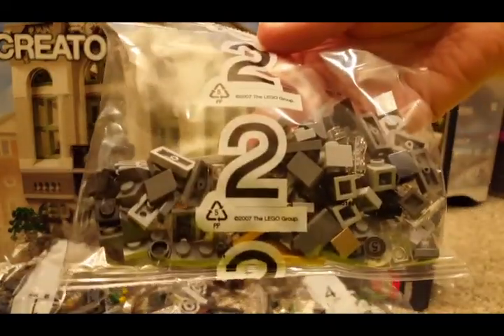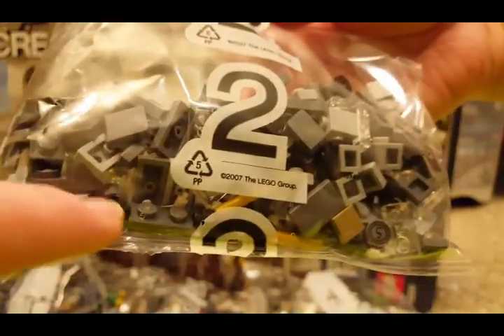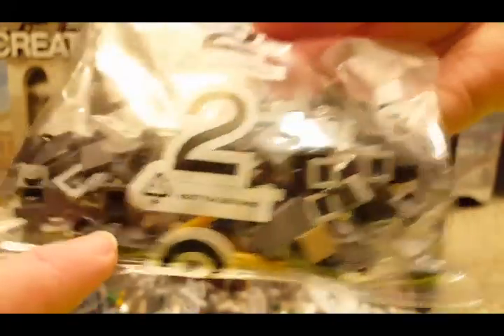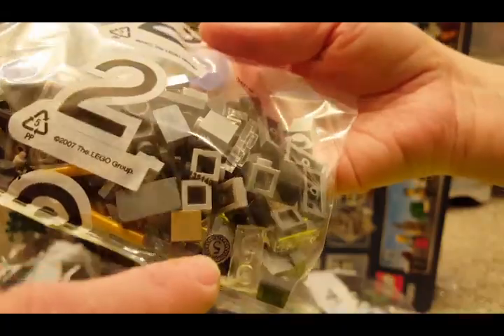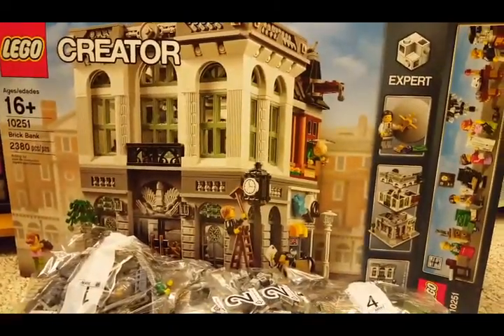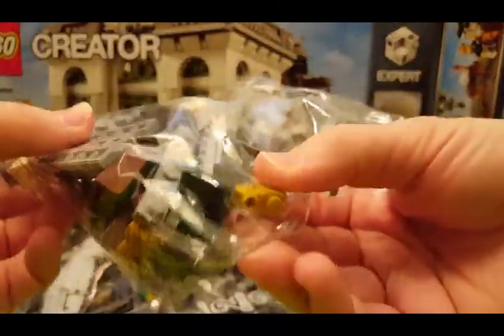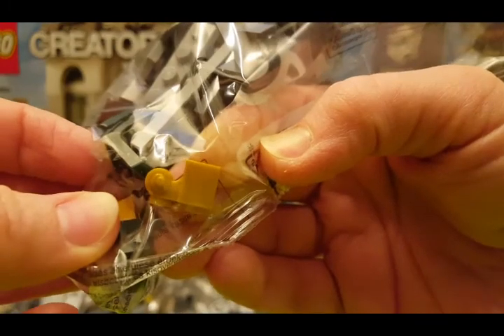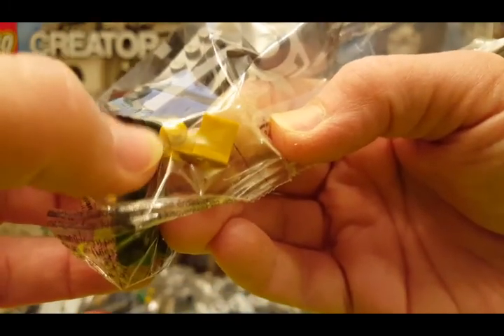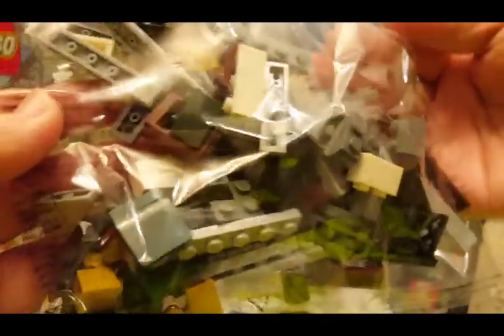It's a little bag number 2. Those pieces with the holes through them are very useful — those little studs. And look, money! Oh, look at that brick — it's a gold color. It has some decorative kind of piece sticking outside. There's some dark green chairs in there.